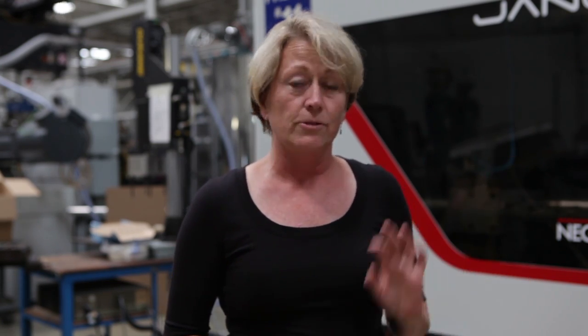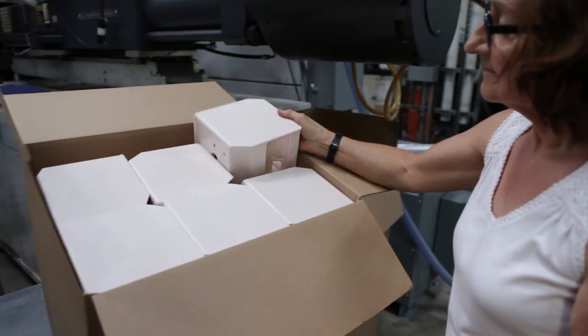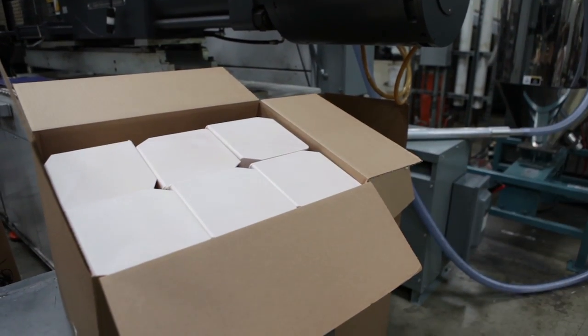We have one operator who can run this whole cell — going from raw material all the way to putting the finished part in the box. I'm really proud of our group here for taking on the challenge of making this process even better than it was when the job first came here.